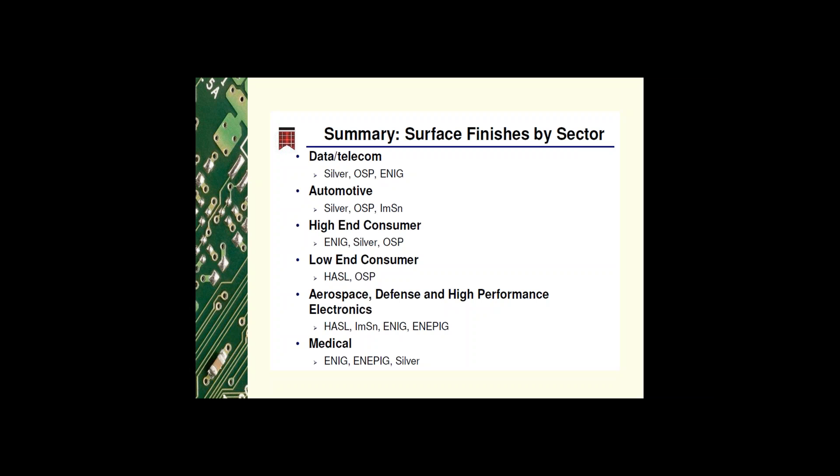Aerospace, defense, and high performance electronics typically use HASL, immersion tin, ENIG, and ENIPIG. In the medical market, ENIG, ENIPIG, and silver are the common finishes.